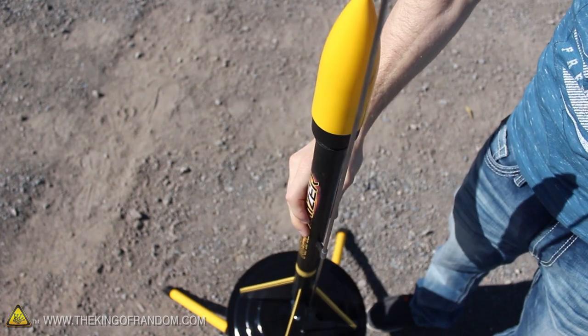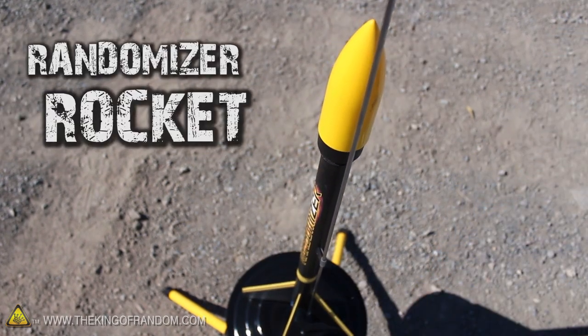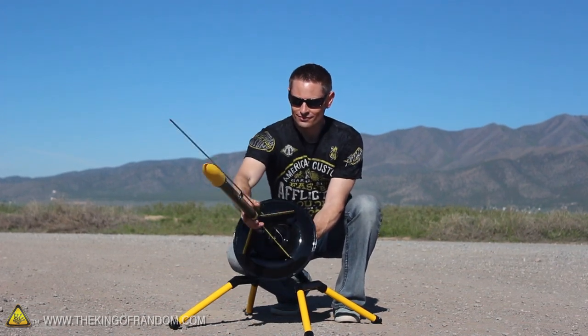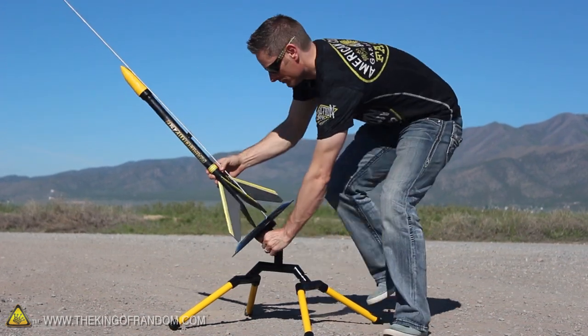To test it out, I took my system to a launch site and dropped one of my randomizer rockets into position. You can see with this design, the rocket easily cycles through a multitude of different angles, and can rotate a full 360 degrees as well.